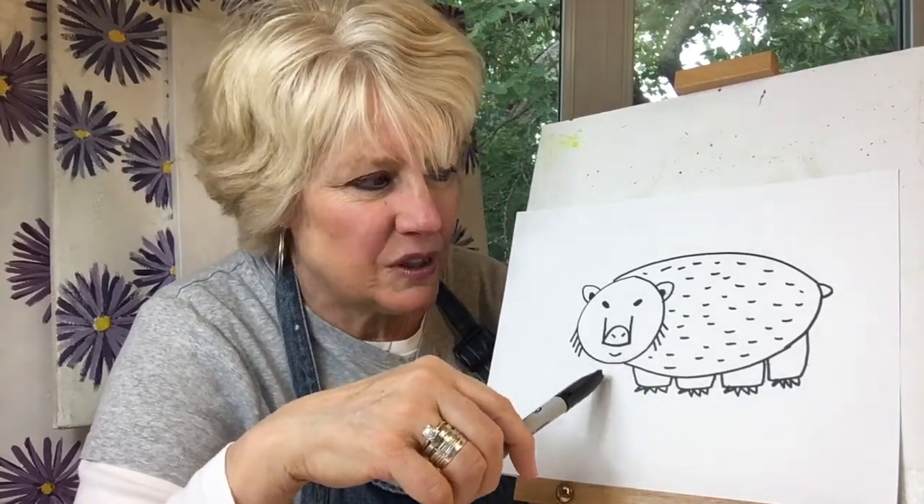It looks like we get to draw a wombat. And we'll see if our drawing of a wombat can kind of look like this one, just using our basic shapes and lines.